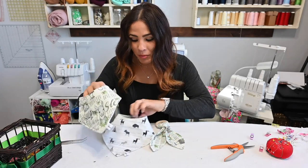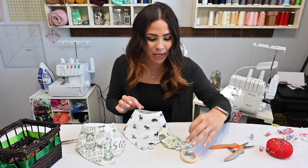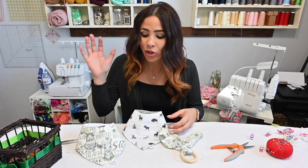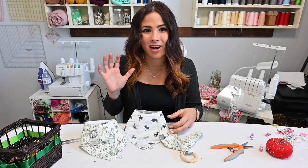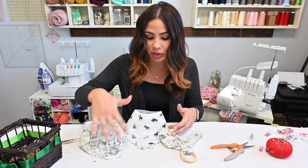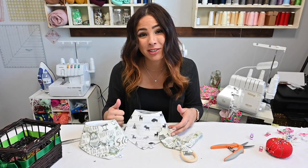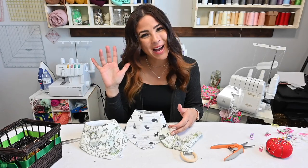All right friends, I hope you enjoyed this quick, simple, and super cute sewing tutorial today. Go grab your pattern and get to sewing — these are super perfect for a present. Let me know which version is your favorite below, and I hope you have a great rest of your day. I'll see you all next time. Bye.